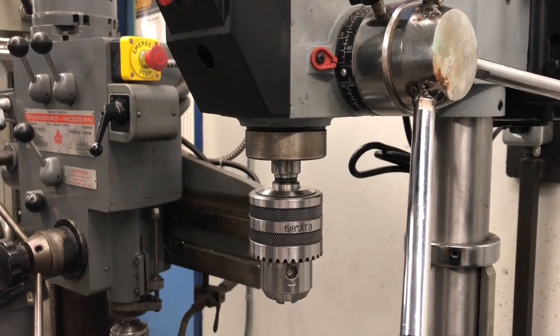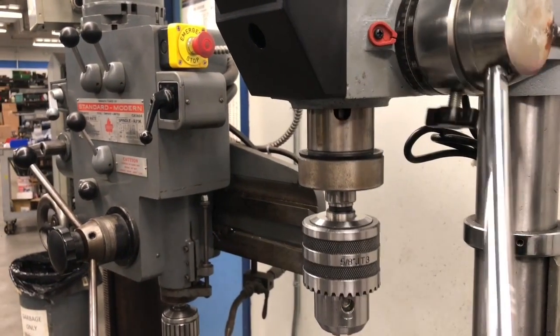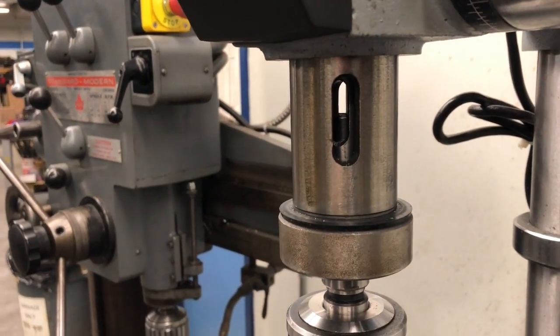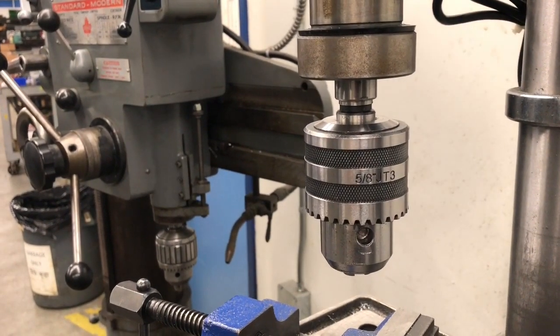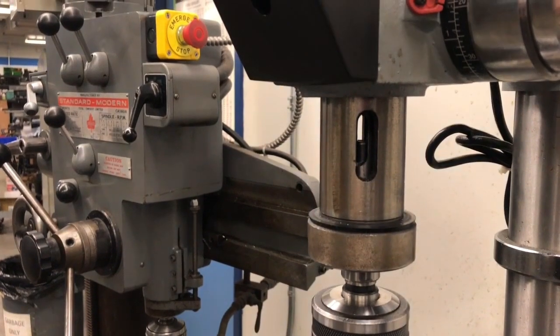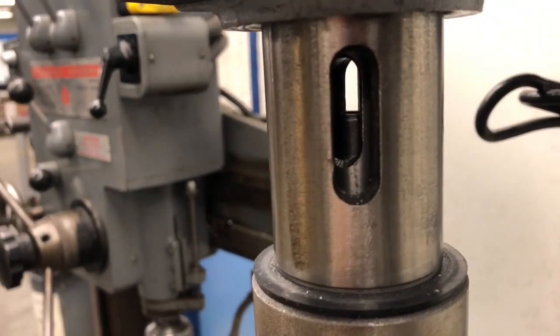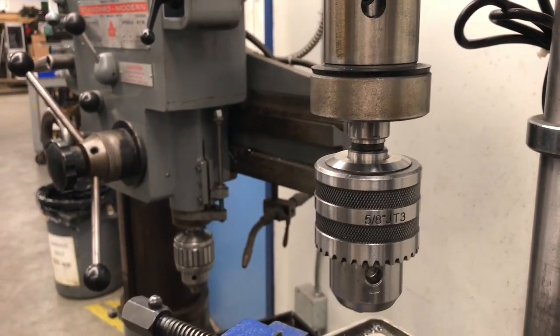On most drill presses, if you want to remove the chuck and put a different chuck in or a drill in, you lower the quill down and you put a drill drift into here, which will pop out the actual drill. In some cases you do have to turn the spindle until all of them line up. In this case we're lucky — it lines up perfectly. There, if you can see the top, the tang of the actual drill chuck.